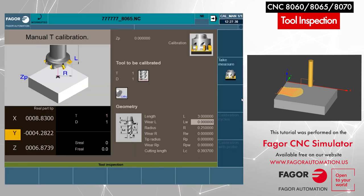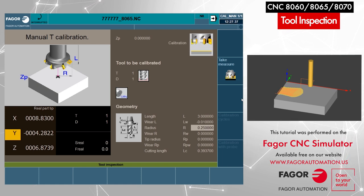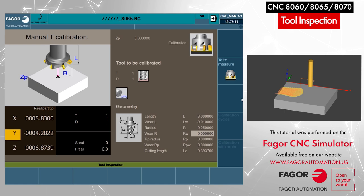So let's say we are going to adjust it by 10,000 as we discussed. I would enter minus 0.01 and press Enter. That means my tool will go 10,000 thou more deeper into the part. Similarly, we can adjust the radius as well.